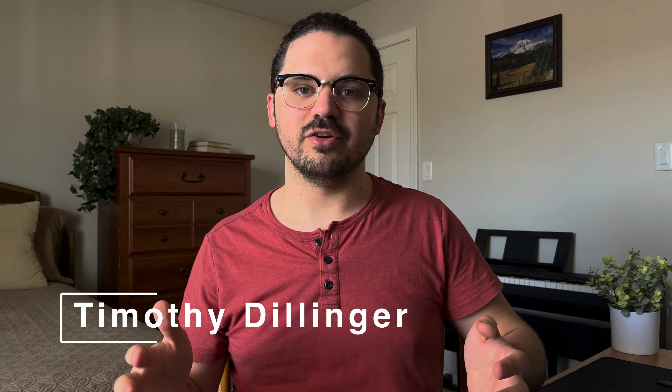My name is Timothy Dillinger, and I'm a first-year medical student here in the United States. The Pomodoro Technique is something you can use in your studying right now that doesn't require much setup at all, and it'll improve your productivity moving forward.